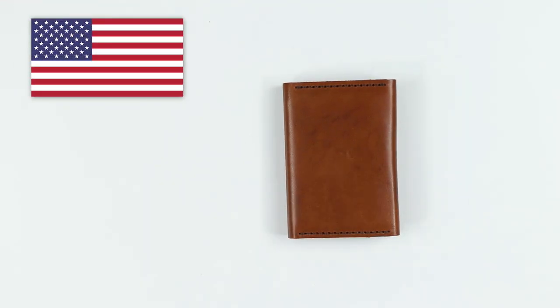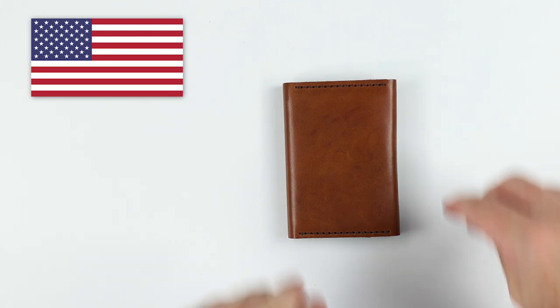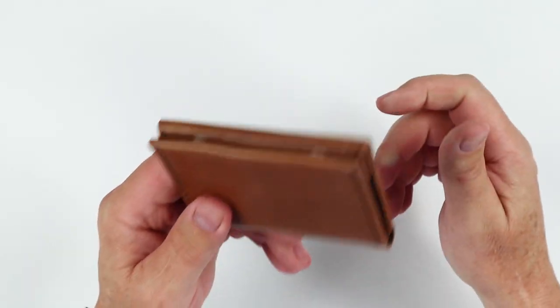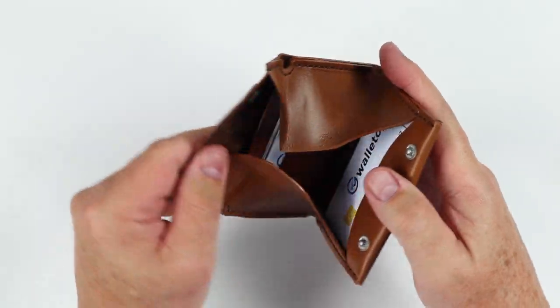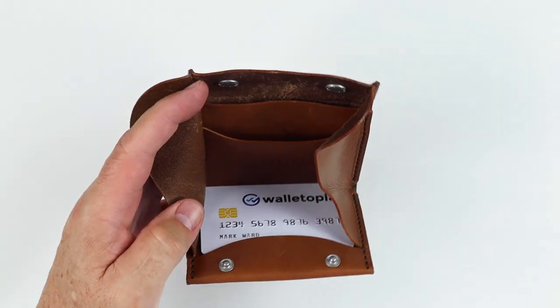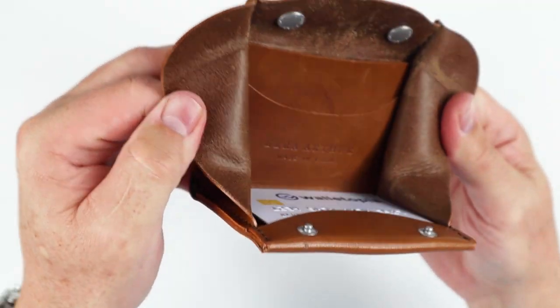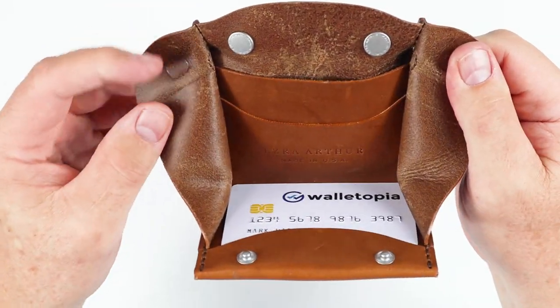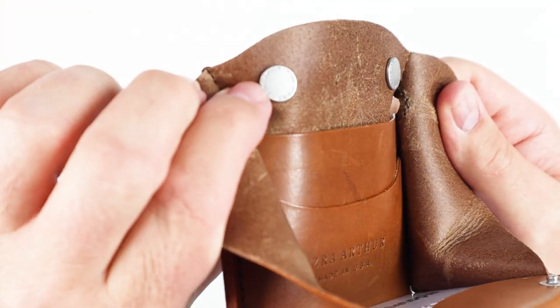This is designed and made in the United States. It is a full-grain veg tan leather — my guess is Horween, and yes, that's Horween. It doesn't say it on the page, but most of their leather products are made from Horween, so that's a good guess. There is no lining, glue, or rubber. This is just leather and thread, and a couple of snaps made by Ezra Arthur.